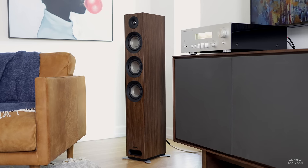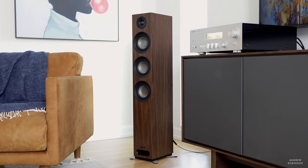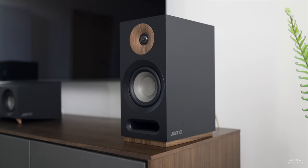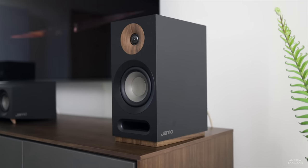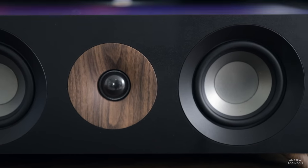The S809 is the flagship loudspeaker in Yamo's hugely popular S-series of speakers. You may remember another S-series review we did on this channel when we reviewed the entire S-series home theater — at least the one comprised of the bookshelf models and matching center. The S809 is the flagship tower speaker in that series.